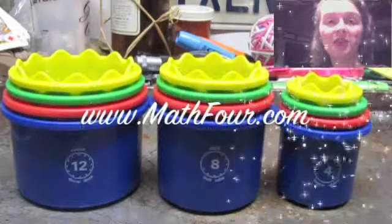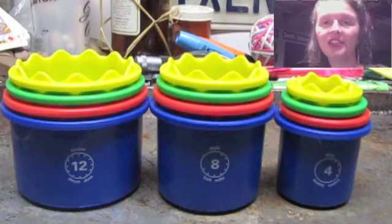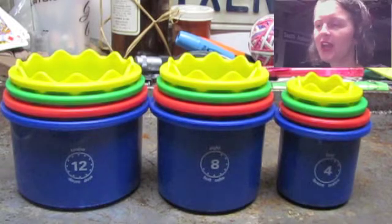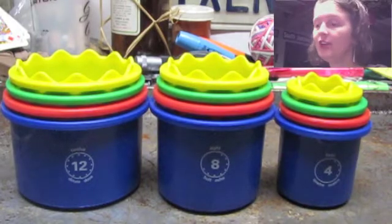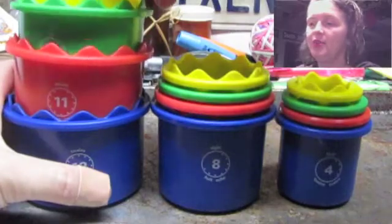Bon Crowder here with Math4.com. Math is not a four-letter word. Today we're discussing division and multiplication with a really interesting curriculum tool. What you see here are the Measure Up cups from Discovery Toys, and not only do they have numbers on each one, but those numbers represent reality.